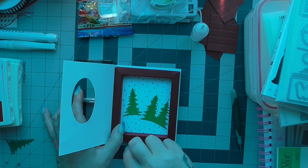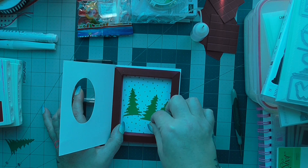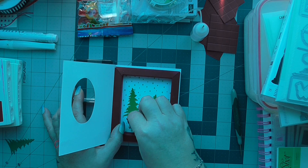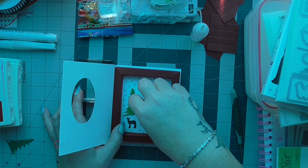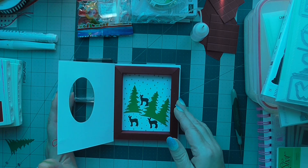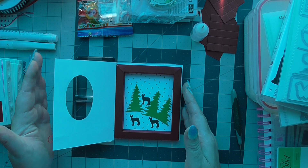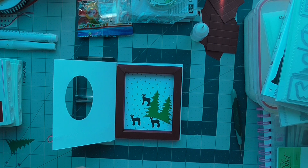I've also cut out some deer and they come in the card builder dies. I'm just deciding where I want them, and I'm going to use dimensionals on these so that we give them a little bit of a pop.